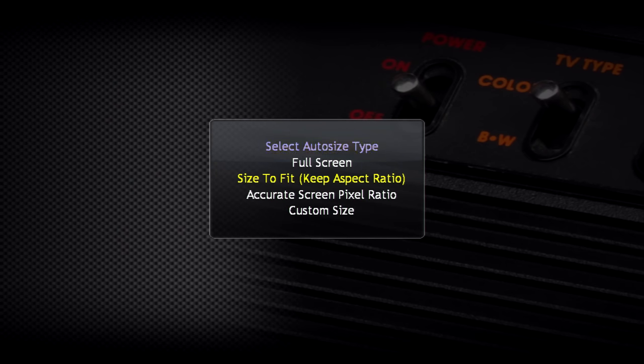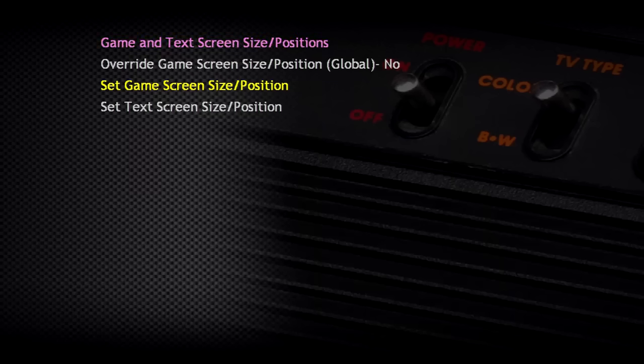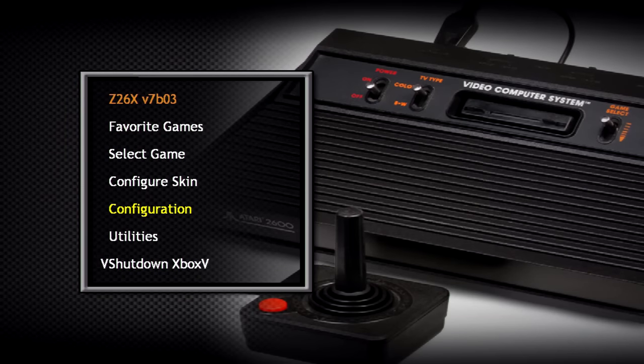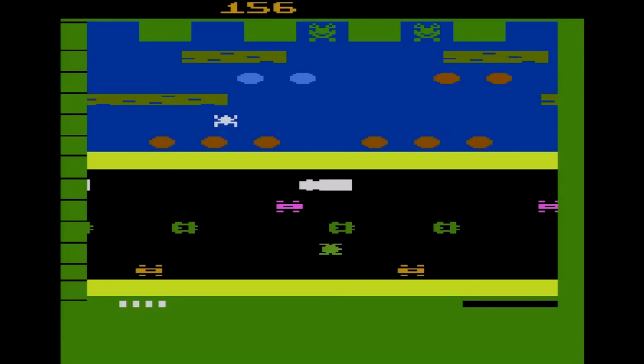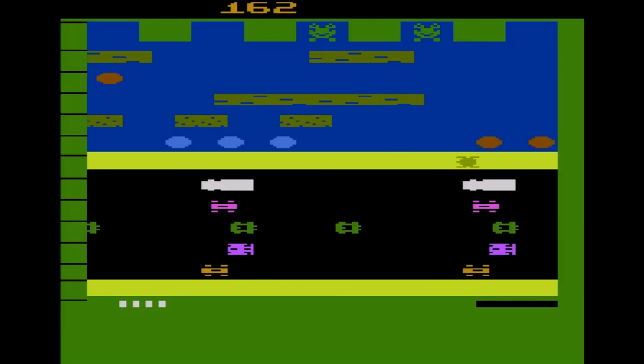Z26XV7 has the same interface as pretty much a majority of the emulators on the Xbox. All you have to do is set the screen size position to 'size to fit, keep aspect ratio,' and you're good to start playing some games. I'll only be mentioning it this once, but do consider this option for every forthcoming emulator. Whether it's this easy or not, it should be there — but if the option is missing from the emulator, I'll be sure to let you know about it.